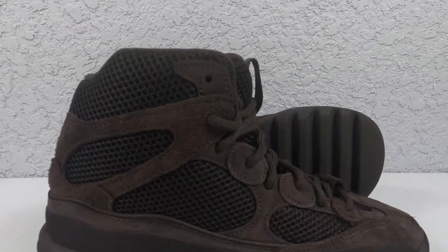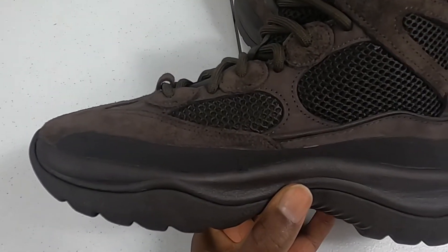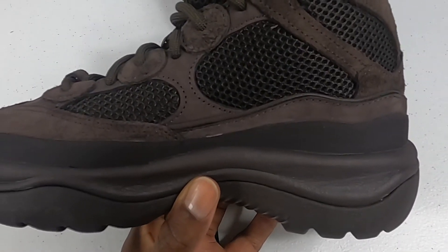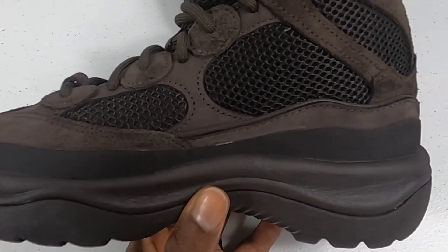Now if you had this side-by-side with the 2019 pair, you'll tell there are very little, if any, differences. The only thing I can tell off the bat without having them side-by-side is that the 3M on the tongue is slightly different, but it still bangs when you pop it with the light.